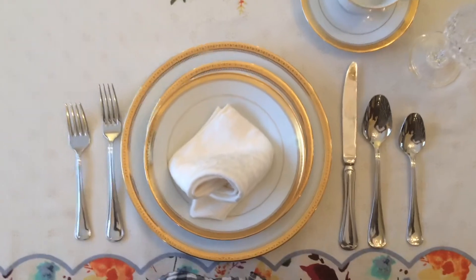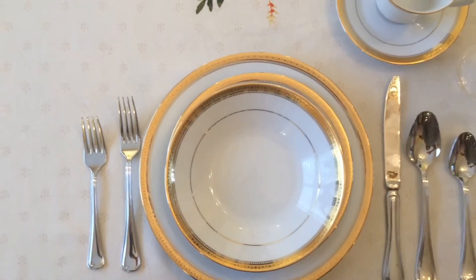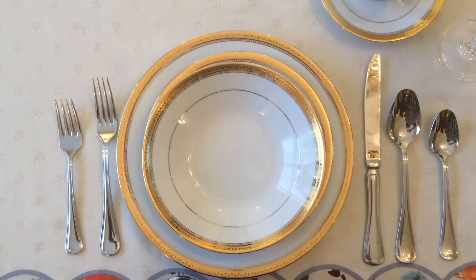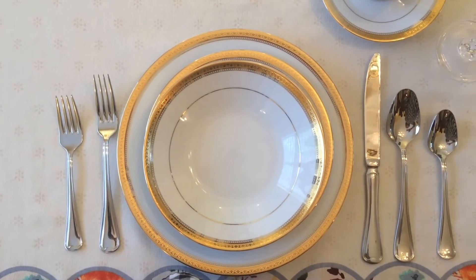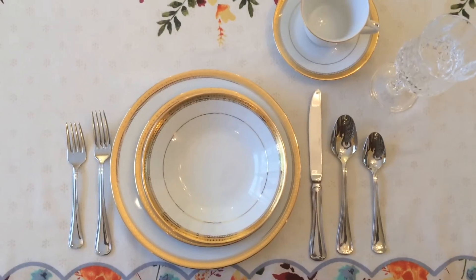The first thing we're going to do is take our napkin and put it in our lap. That's going to catch any food droppings. If it's a special occasion and you see something like this, you're probably dressed up nicely and you don't want to get food on your clothes. Now we're ready to start with our meal.